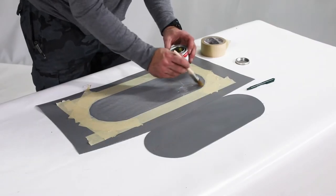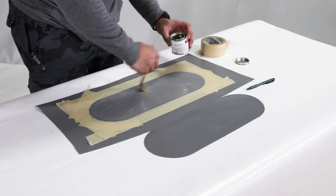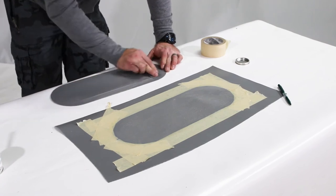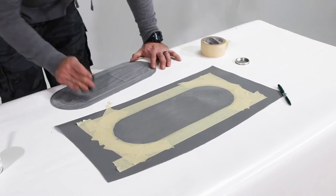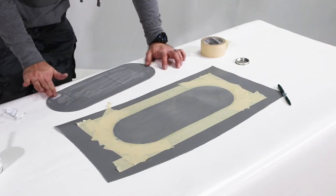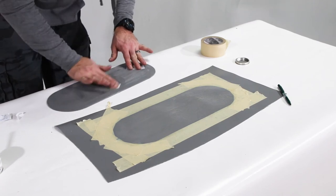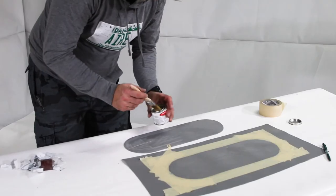After mixing the catalyst into the Stabond glue, paint a layer of glue onto the prepped boat surface. Scuff the patch with sandpaper and wipe it with denatured alcohol as well. Carefully apply a layer of glue to the patch.